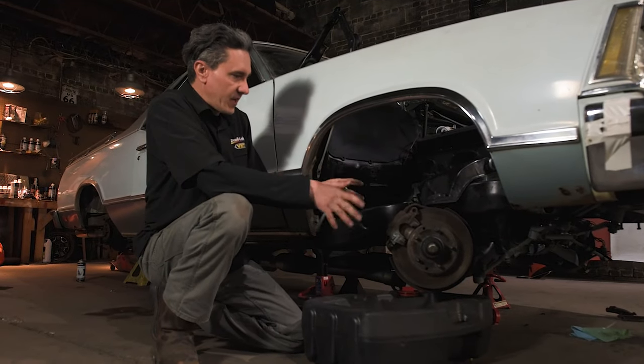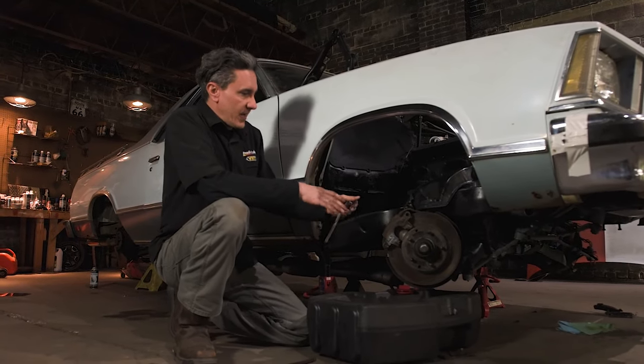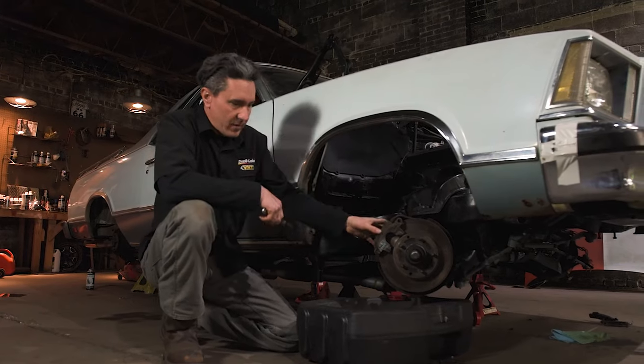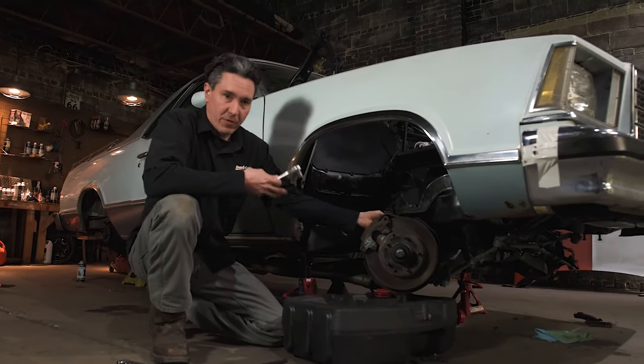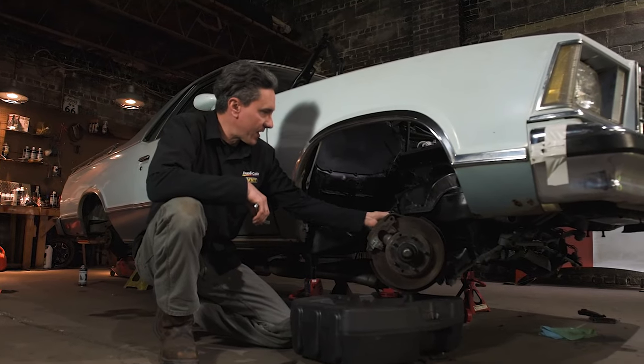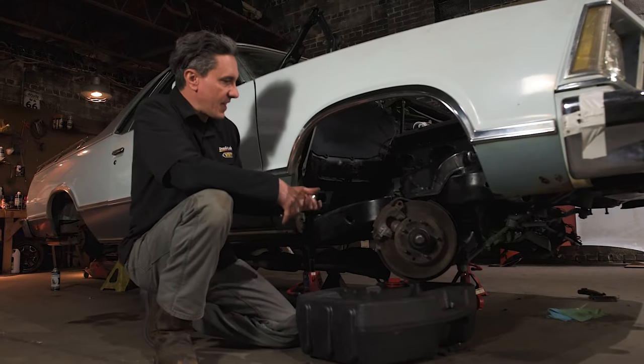We're in the process of cleaning up the brakes to get some paint on them because they'll look a lot better. When removing this caliper and the shoes, I noticed this brake hose is original. It's all cracked and frayed — definitely something to look after on an older vehicle. So we'll go ahead and replace that.